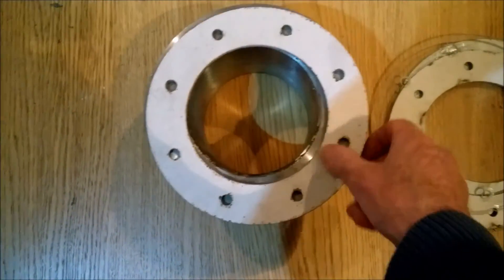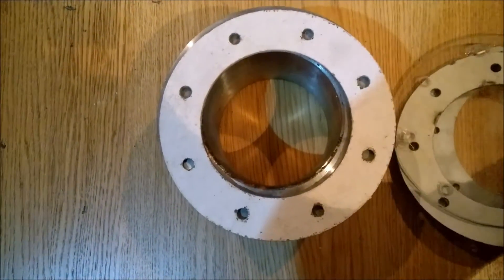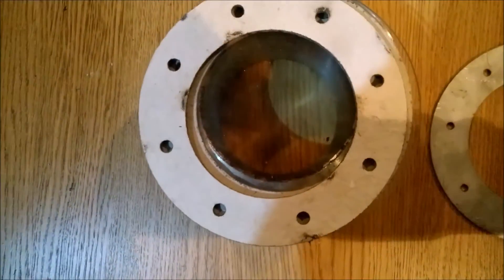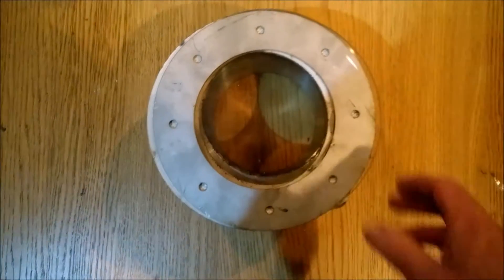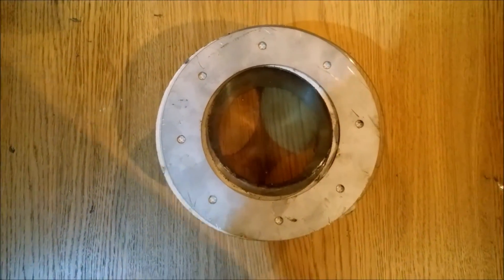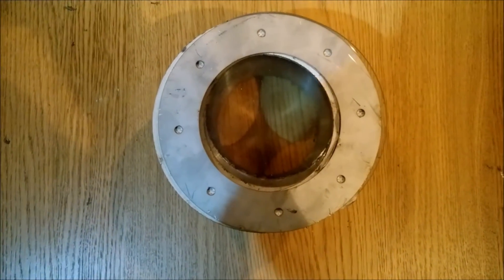Flange, isolator, heat resistant glass, isolator, flange — and this all bolted together to press firmly and gas tight the glass.